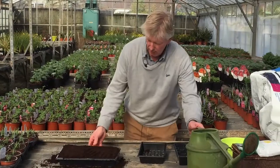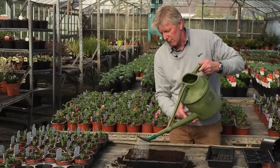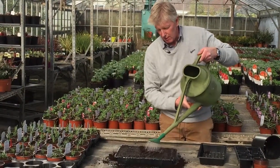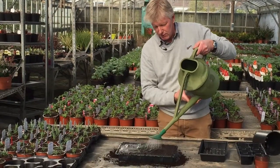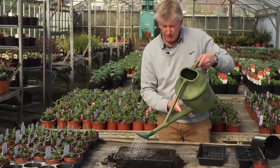Once we've got the compost in the tray, the next thing is just to give it a really good watering — and when I say good watering I really mean a good soak. Because you may have a couple of weeks from watering to the seeds propagating.